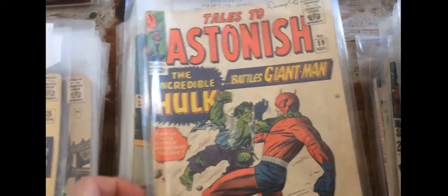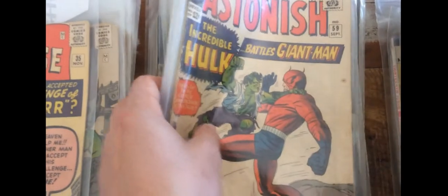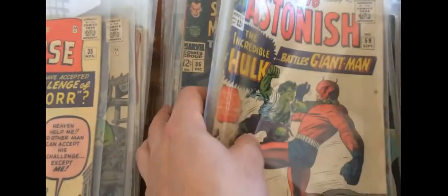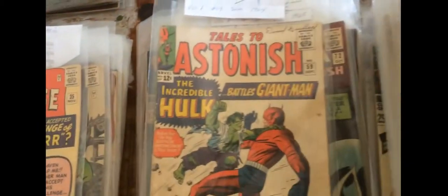We've got a nice little stack of Thor there. Then we switch into TTA. There are no keys in the TTA run except for the first Giant Man, which is not here — that's the Giant Man Hulk cover, where the Hulk starts to feature alongside Giant Man. There's a run here but no key issues left in this stack — no number 93 or anything like that, so I won't bother you with those.